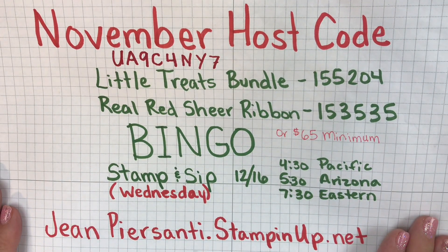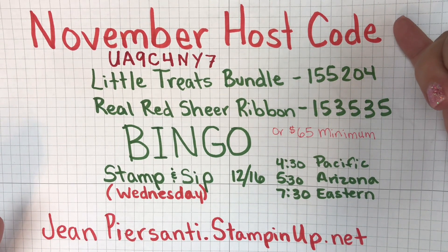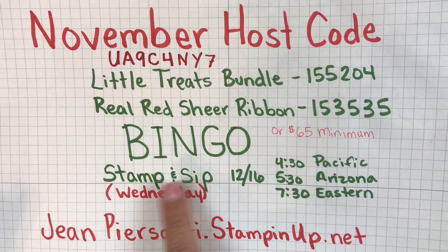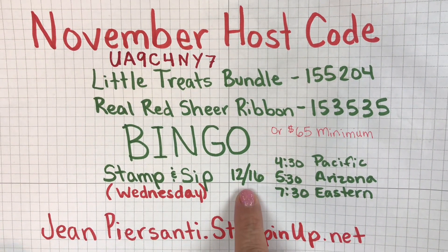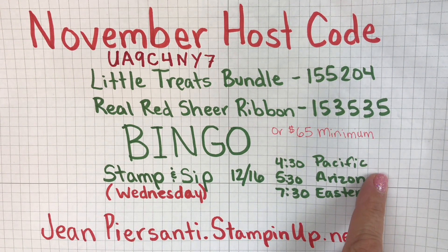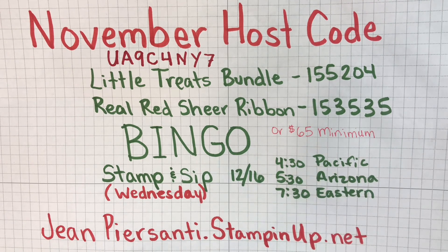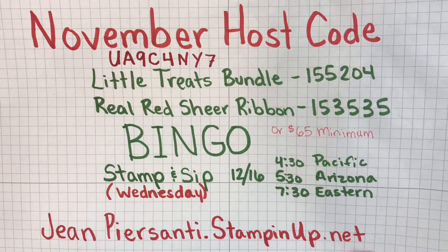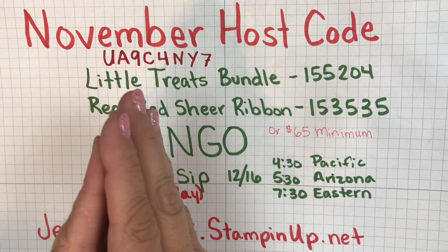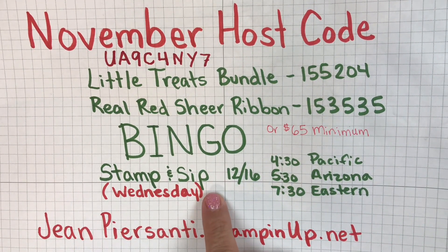Let me go ahead and tell you real quick — take your snapshot if you haven't already. It's got my November host code. It's got my information for next month's bingo if you want to take my stamp and sip bingo class. It's going to be on December 16th at 5:30 my time. All you need to do is purchase the little treats bundle and the real red sheer ribbon, and you can do that at jeanpersani.stampinup.net. You can learn lots, play bingo, win prizes, and we are just going to have a good time. Note that it is an evening class and a weekday class.